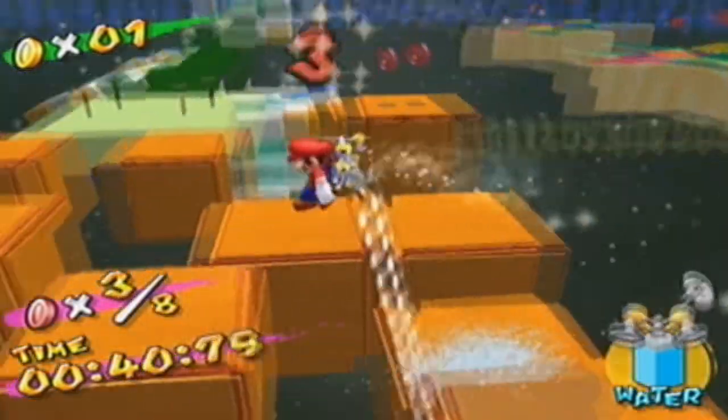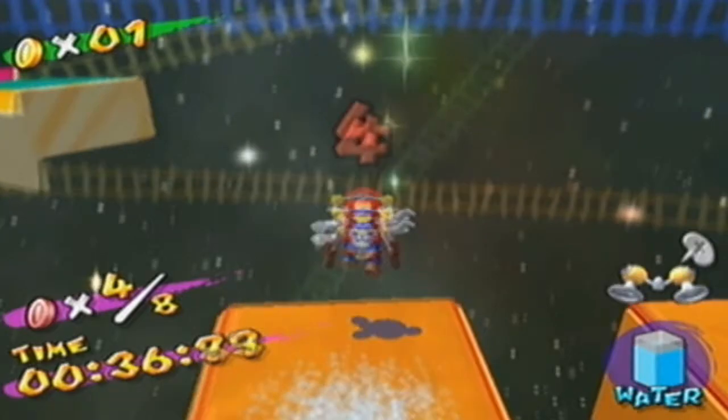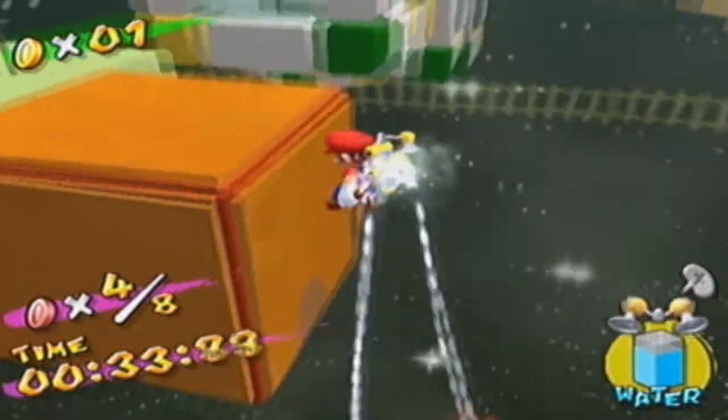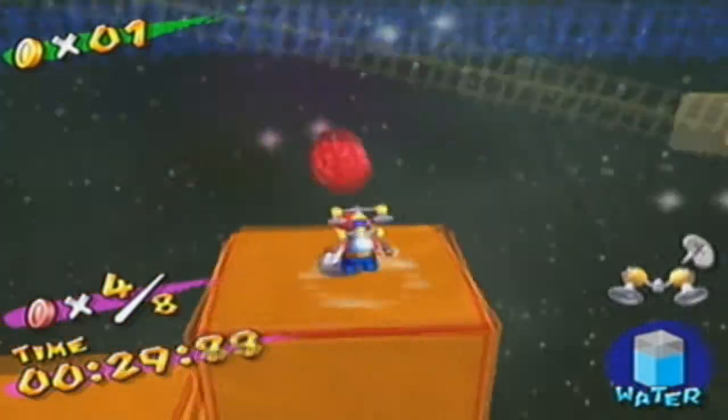If anyone's ever interested in playing Super Smash Bros. Brawl online or Sonic Racing online, I do all that sort of stuff as well. So if you're interested at any time and I'm free, let's go for it.